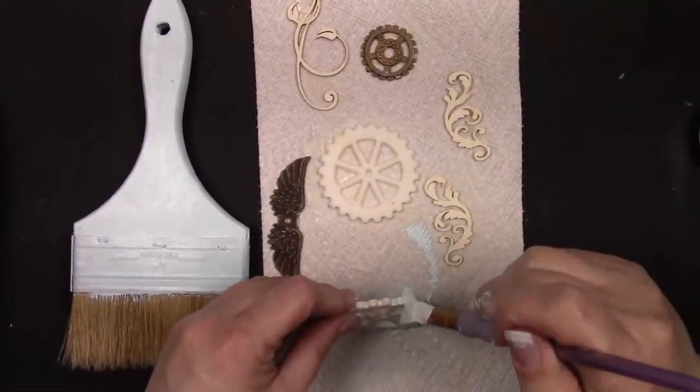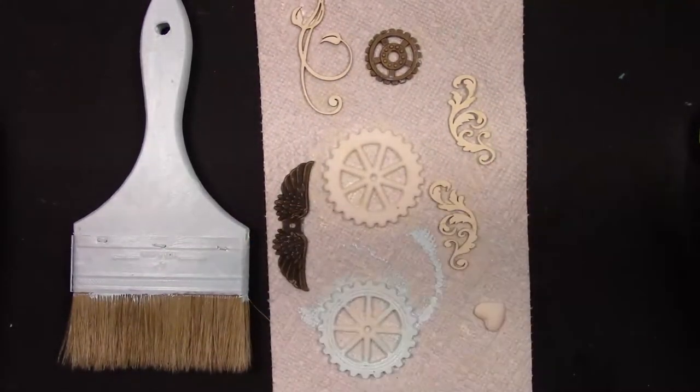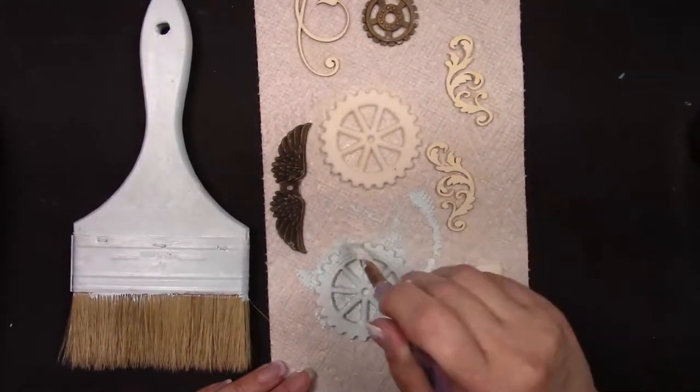Now that I'm finished painting the brush, you can see that I'm adding the same color to all my little embellishments. I have some resin gears that I poured, some metal bits from my stash, and some beautiful chipboard from Renee's shop.